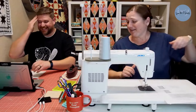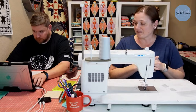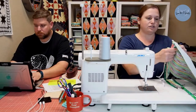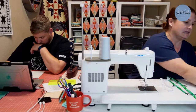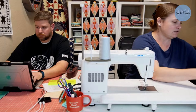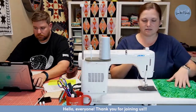It only takes two fat quarters, some elastic, and some fusible interfacing. They're really quick and really cute, and they're for a good cause. So that is what I'm going to be sewing today, but I also have some other stuff to show you and talk about. Let's just get started on the roll-up pencil pouch. You only need two fat quarters — I have two set up here to sew.